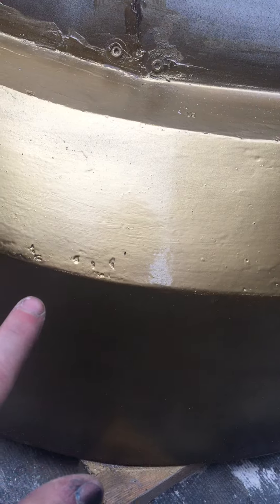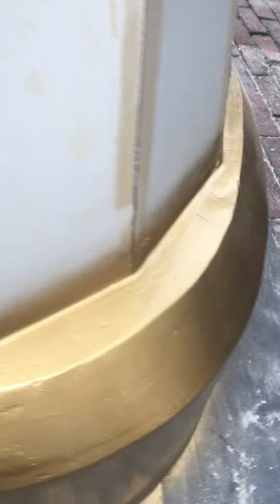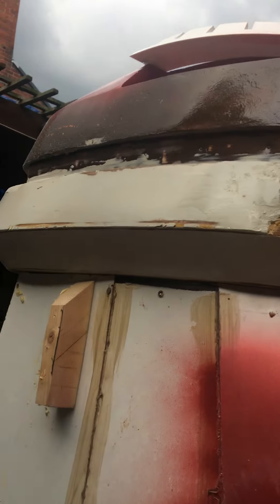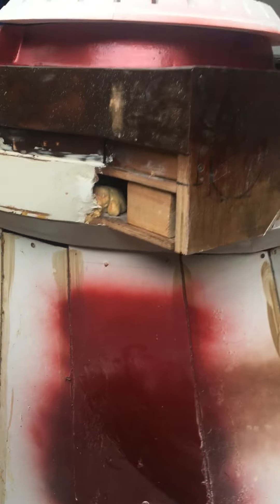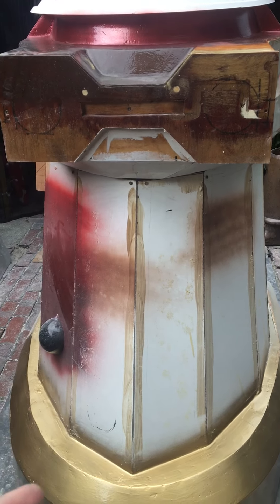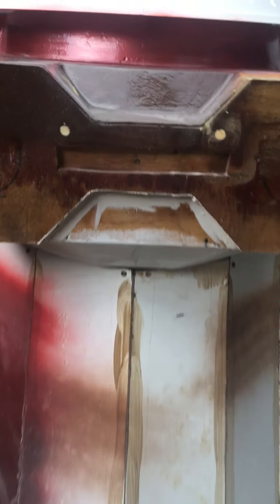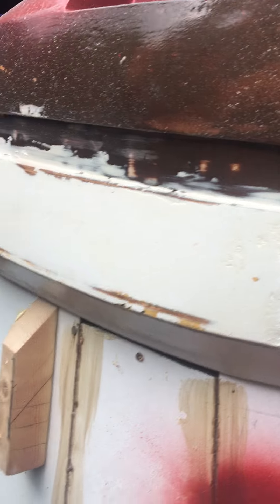I've done a bit more on the base and painted it so I could see the high spots that still need filling, as my eyesight is really poor. It's a lot of work — this has taken me the whole day. I flipped over the shoulders to make it easier to get into those areas.